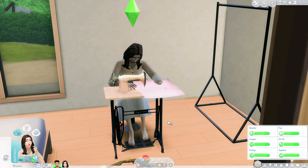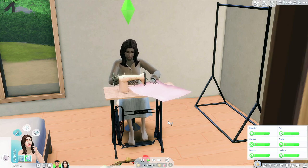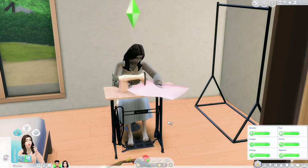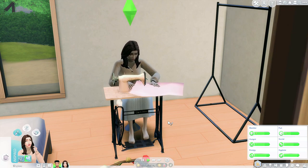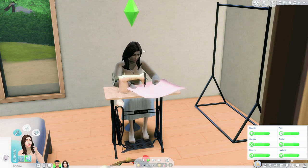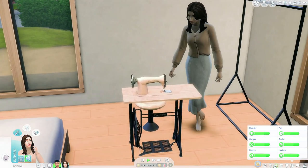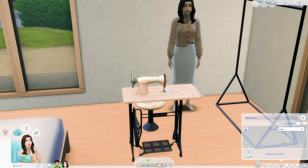Can we just take a minute to appreciate the animations? They've come a long way. Back in the day, custom animations would be like floating or just off, but they've improved a lot. These are mod creators making these, not EA, and this whole animation does not exist in the base game — that's crazy. She just gained flower arranging from that as well!